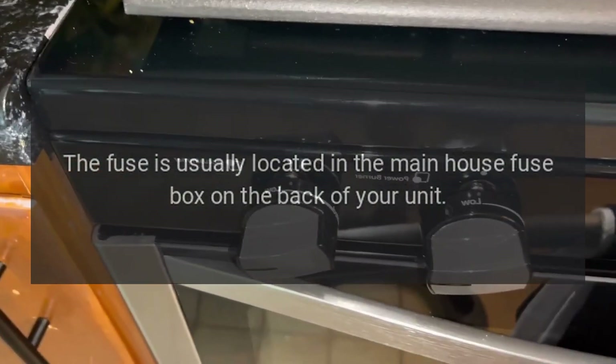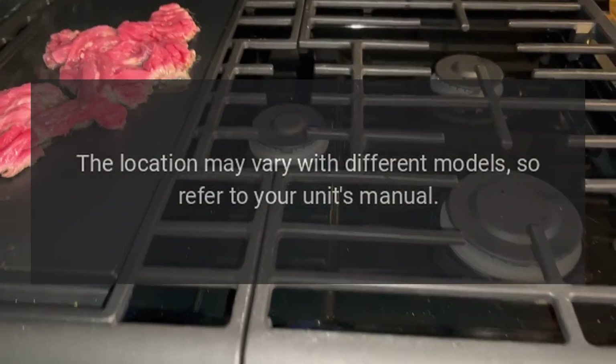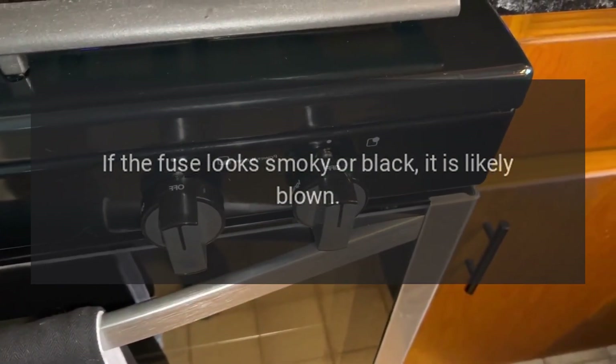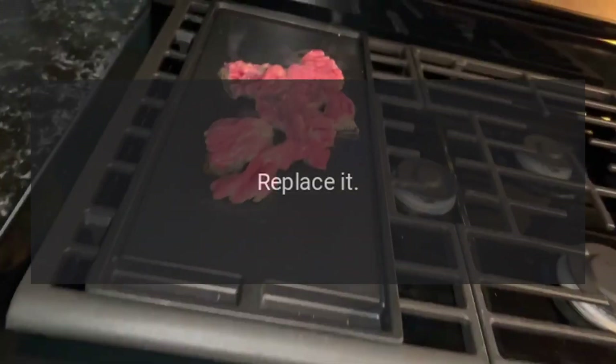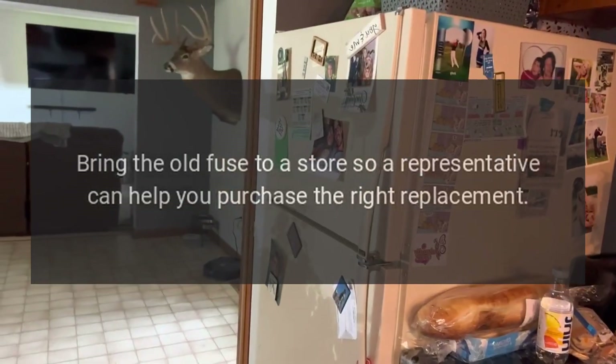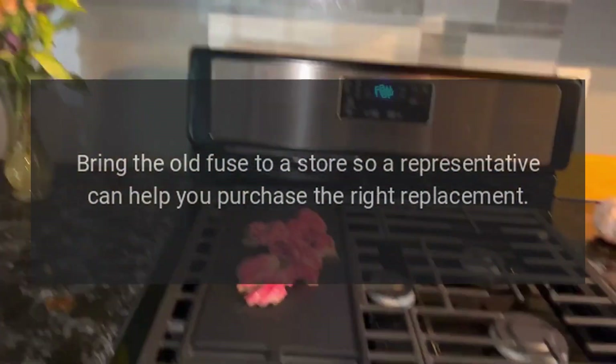Step three: unplug your GE electric oven and check the fuse. The fuse is usually located in the main house fuse box or on the back of your unit — the location may vary with different models, so refer to your unit's manual. If the fuse looks smoky or black, it is likely blown. Replace it by purchasing a fuse from a retail hardware or appliance store. Bring the old fuse to the store so a representative can help you purchase the right replacement.